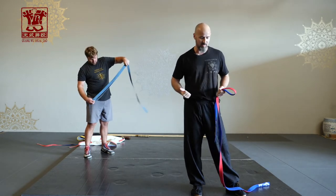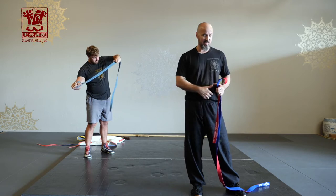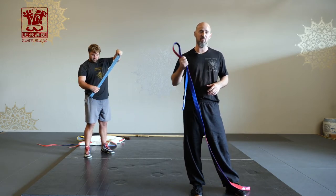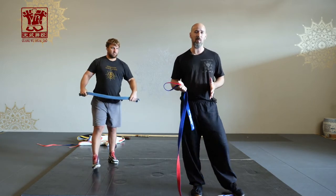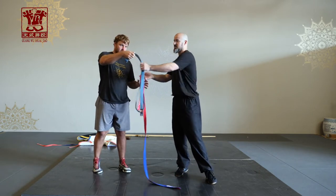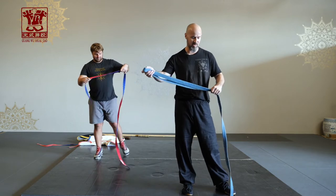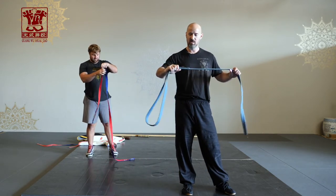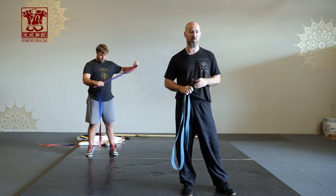When you tie shuijiao belts on correctly, which I'll show in a second, they don't come out. They're very tight, but that also means they're very uncomfortable on your hands when you use them. Traditionally it was a leather strap that people used, not belts. I tend to use BJJ belts or judo belts — I have an old judo belt here — but in a pinch, a shuijiao belt will work.